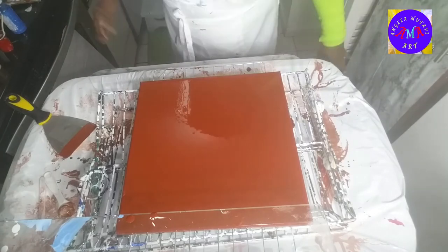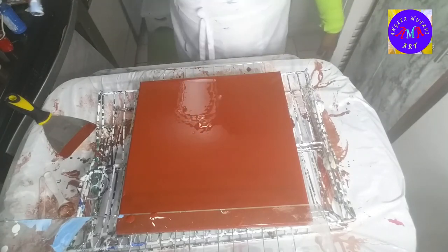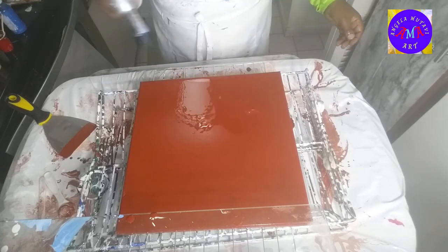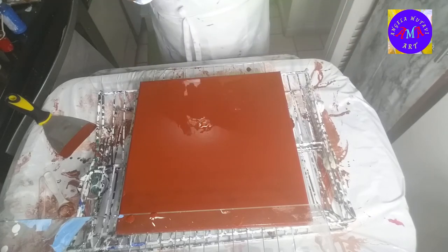Now it's all nice and saturated with red paint. What I'm going to do now is go in and torch it so I can get all the bubbles out.